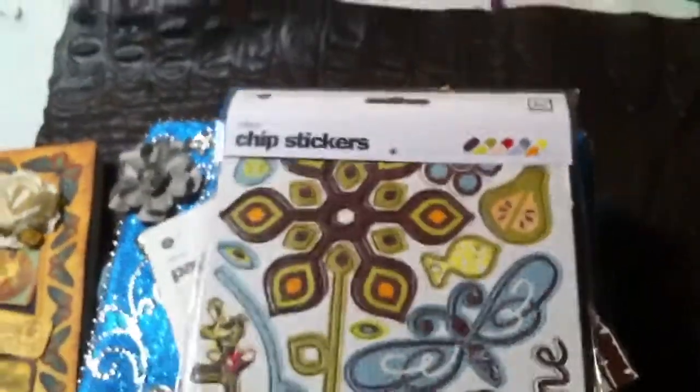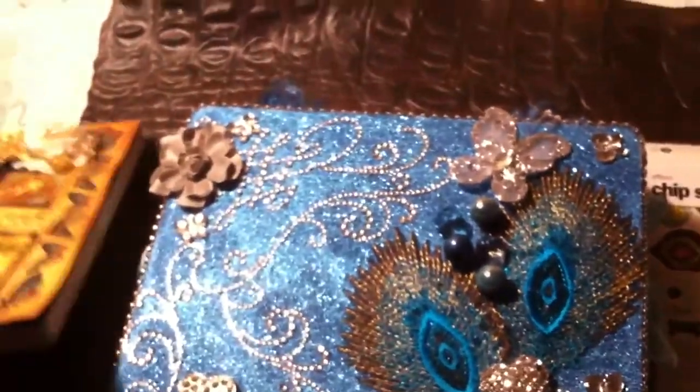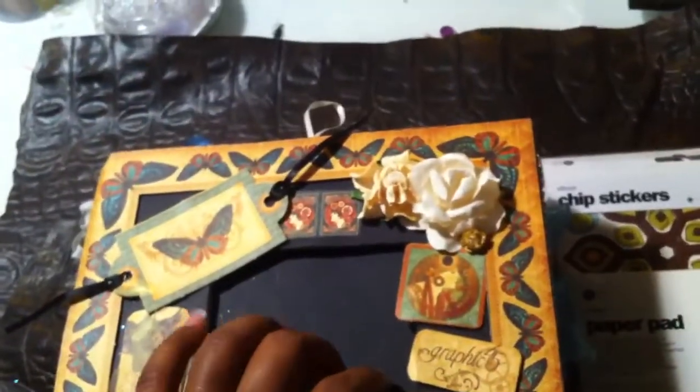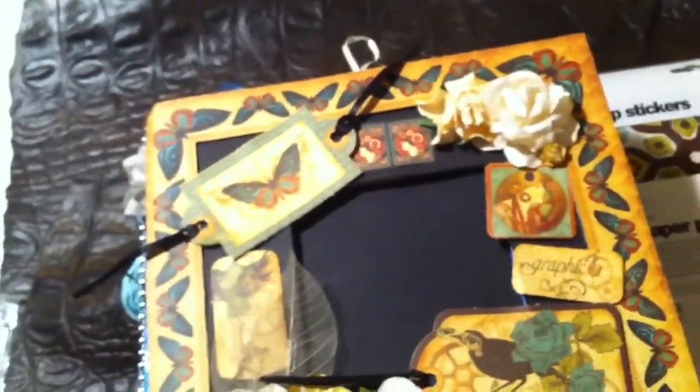It has a lot of oranges and blues, greens, yellows, which is very pretty. She also sent me the coordinating chip stickers, and it has all of these in it. I want to thank Anika for hosting this swap, and thank you Yaya for the box. I really do love everything in it. If you guys have any questions, please feel free to leave them. Thank you for watching. Bye!